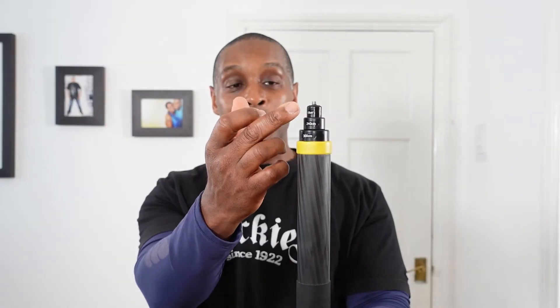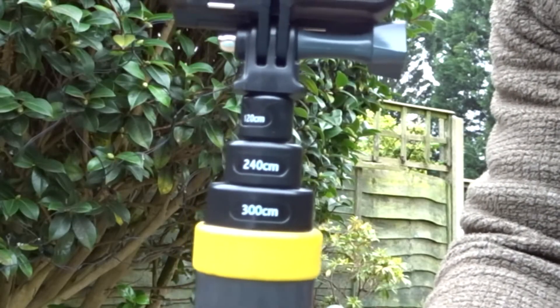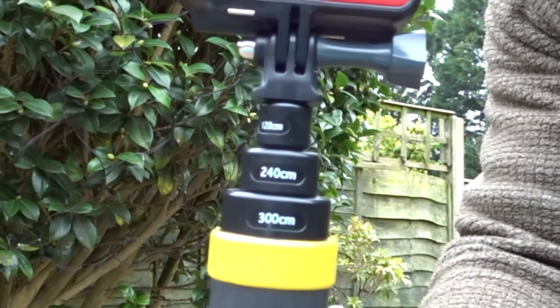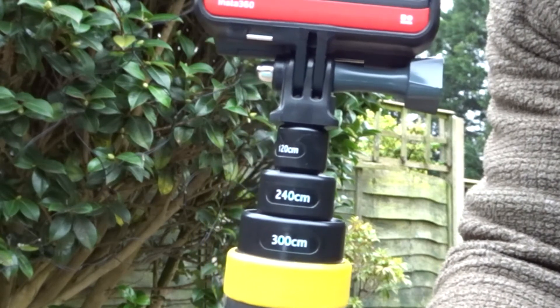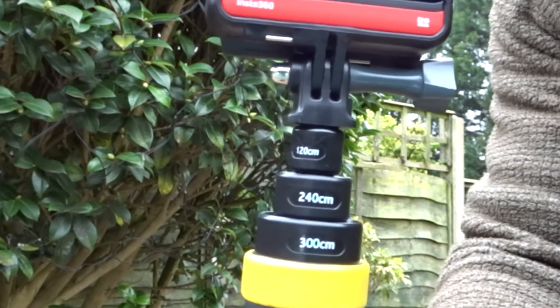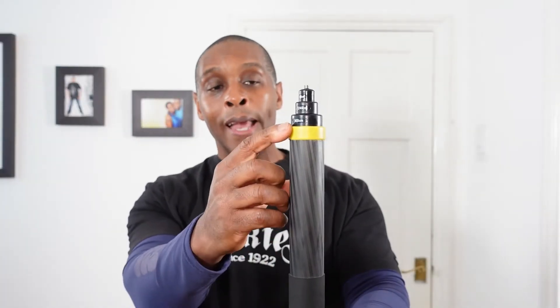The rubber cap houses a quarter inch metal screw thread. Then we come down to the three markers: the first marker at the top is 120 centimeters, the second marker is 240 centimeters, and the last marker is 300 centimeters or three meters.